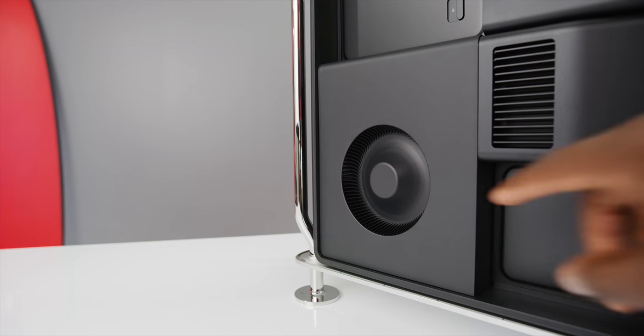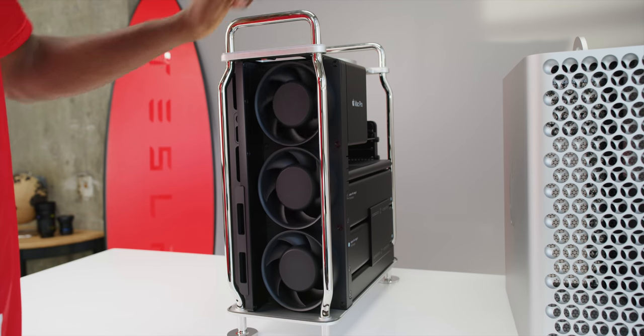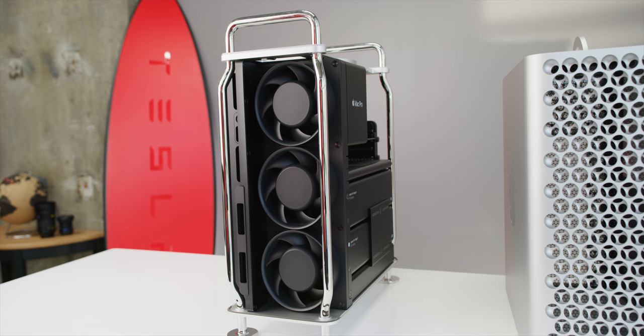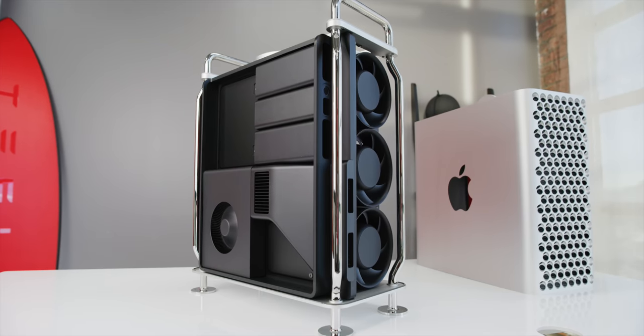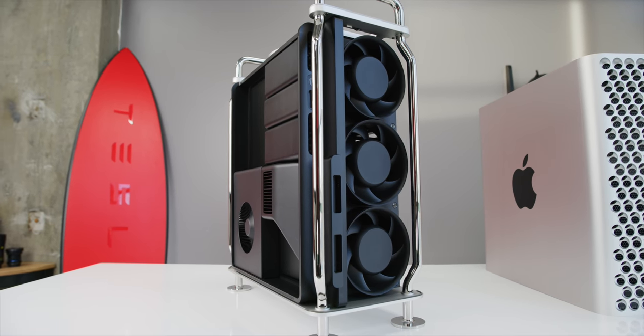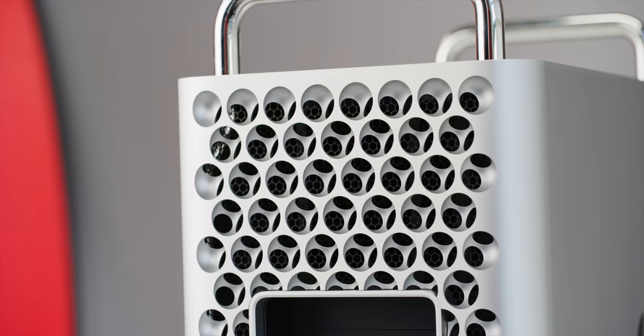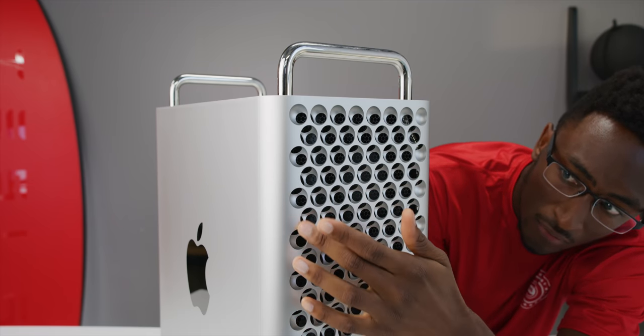The main reason it's so quiet is they've minimized fans — there's just one fan for the power supply and then three large fans at the front blowing air through. There's no dedicated water cooling pump, no CPU cooler fan, no GPU fans — everything inside is passively cooled depending on the airflow from those three big fans. That's what makes the cheese grater hole design so important; it's really an airflow design. Worth keeping an eye on dust since there's no obvious air filter, though at least it doesn't intake from the bottom.